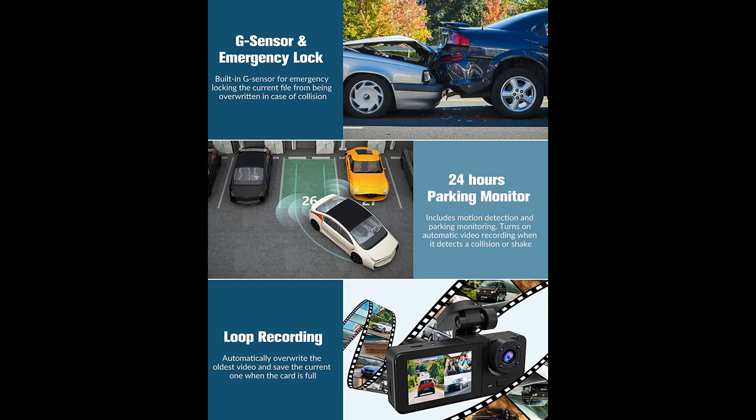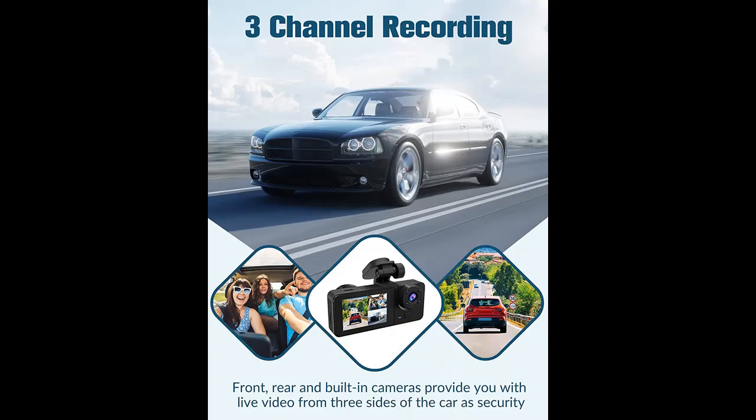You can find what you want from a wide selection of devices in different configurations for your needs. Filter by specification, type, brand, and more.